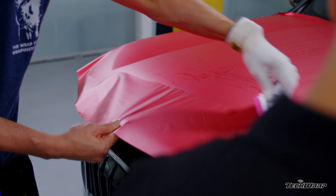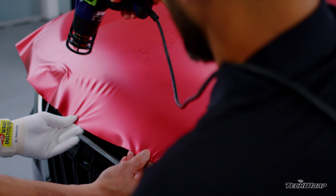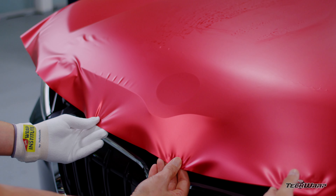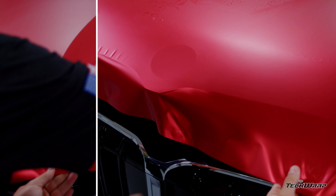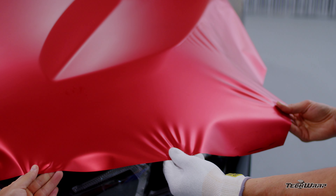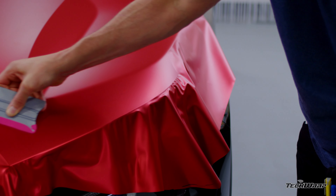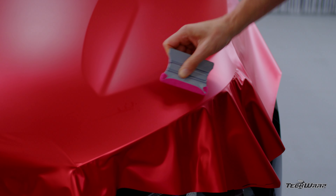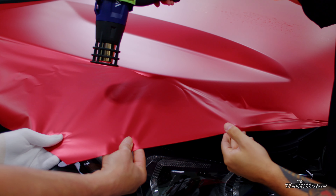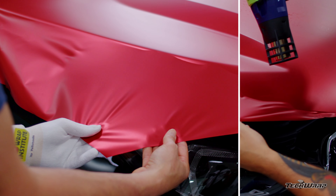Work the film onto the main flat area first and stop when wrinkles build up. Add heat and relax the film to the outside edge — this is the Wrap Institute Zero Stretch technique. By evenly heating the film slowly from side to side, it shrinks the film and causes it to relax fully to the outside edge. This avoids pulling the film too hard and changing the satin hue. Don't heat and pull — heat and relax. The film shrinks naturally to the edge, so let the film do all the heavy lifting.